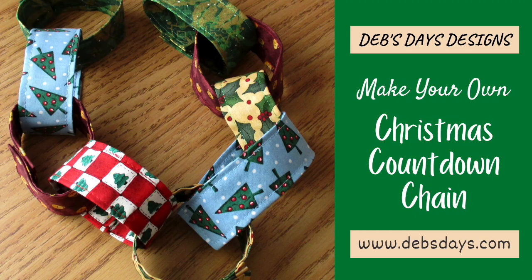Hi, it's Deb from Deb's Days Designs. I'm back today with another project for you. Today we're going to make a Christmas countdown chain. Remember those from elementary school? Here's a reusable fabric version of that chain. Use it like an advent calendar to count down the days until Christmas.